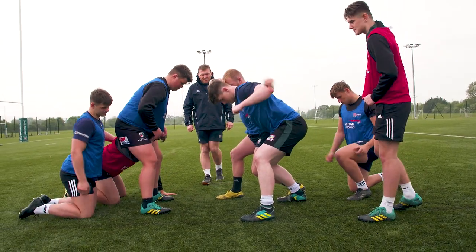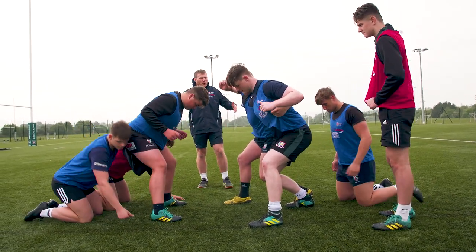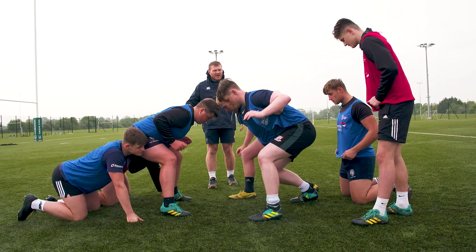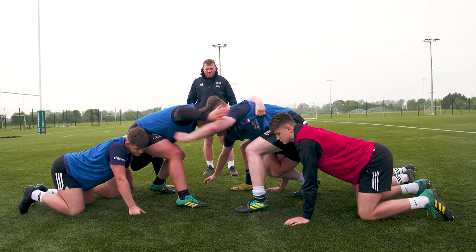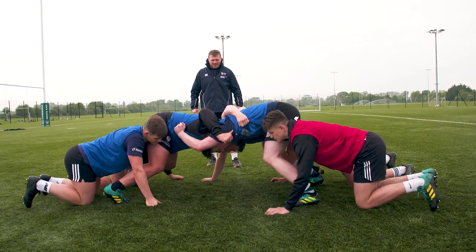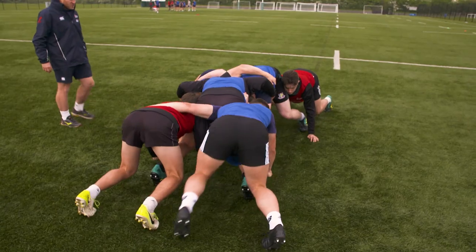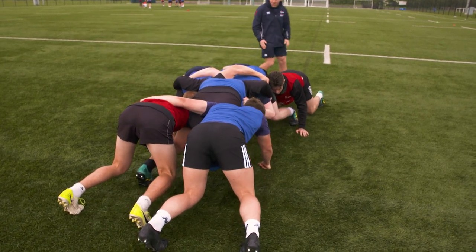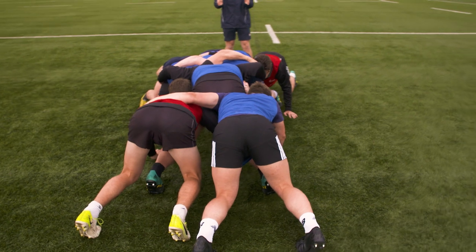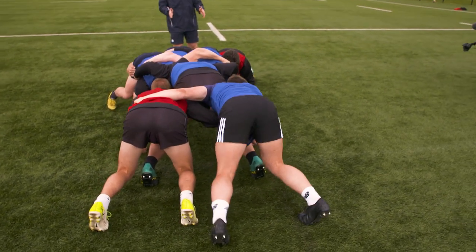We can start off nice and tight particularly in the front row, and then the weight will come on afterwards from the back row guys. So fold yourselves in, working together. Can we get our shapes? Really lovely shapes on this side. I'm just going to walk around looking at it from behind. We're nice and compact. Our angles are pretty good here.